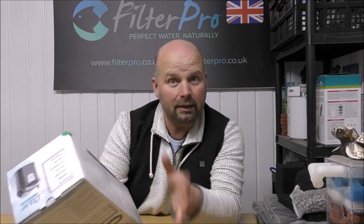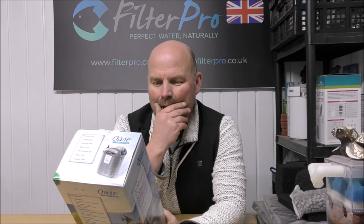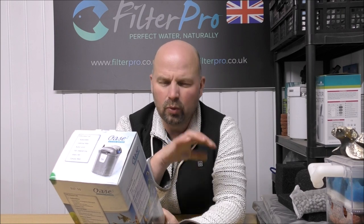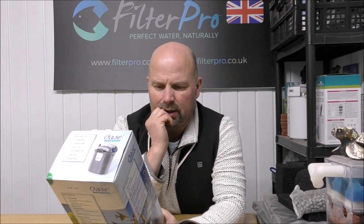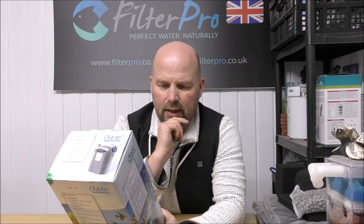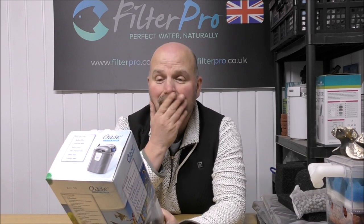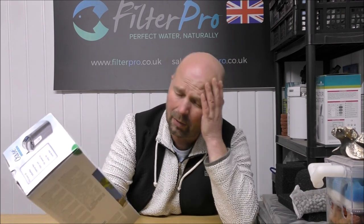A while back I did take a look at the biggest version of this range, which was the 300. Whilst I wasn't super impressed with it, it was okay - we managed to get a reasonable amount of media inside it and it would function as a canister filter. This one is just too small, too expensive, and too messy really. I was reluctant to take this one because I'd already looked it up online and I knew it was pretty small.